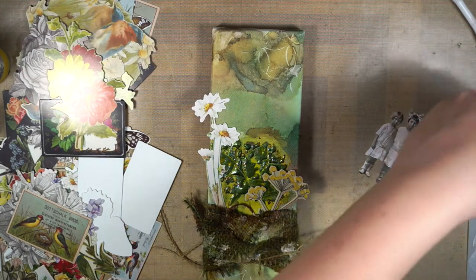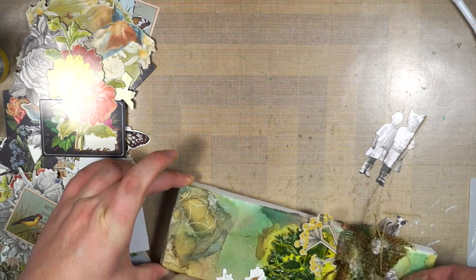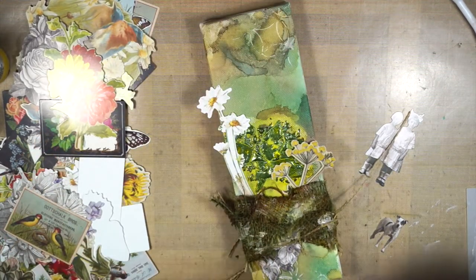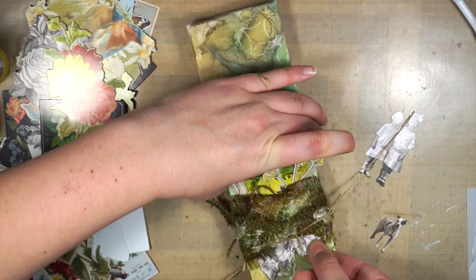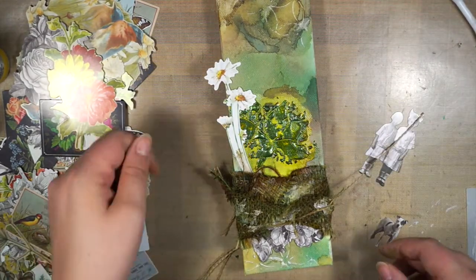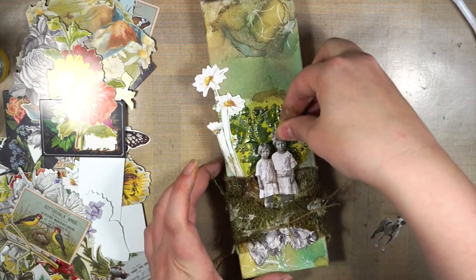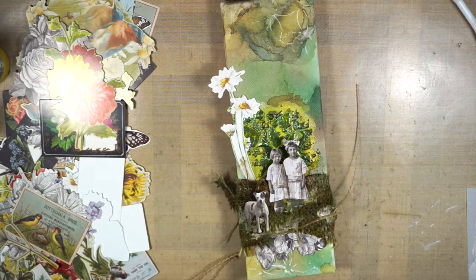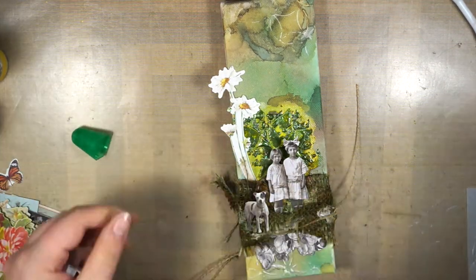Now I had all my base done and I wanted to add a little bit of ephemera on top. I picked some flowers in a yellow color, then some black and white images, and also a black and white flower that just peeks out of the burlap at the bottom. Then I'm adding these creepy dolls on top as my focal point — this particular pair is not as creepy, but usually those black and white images are kind of... I can't look at them too long. No, I'm just kidding!